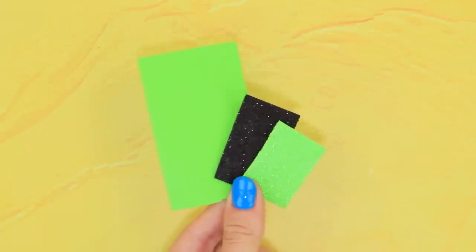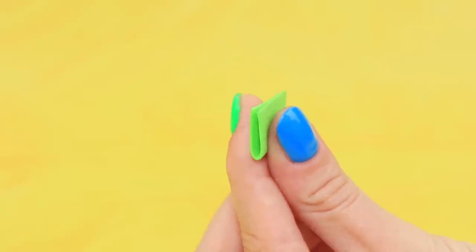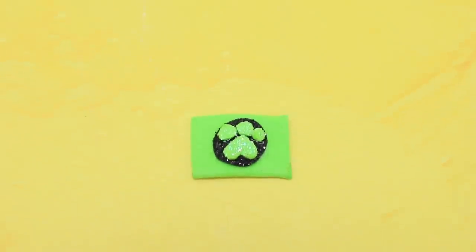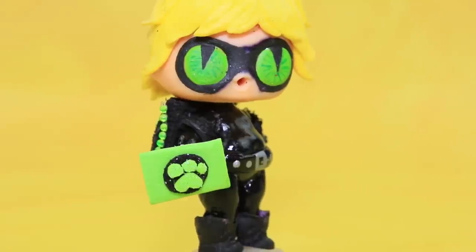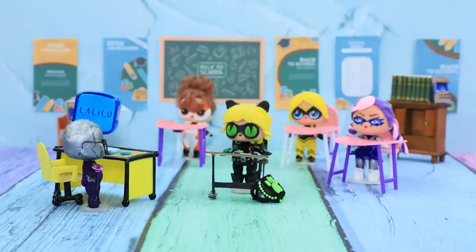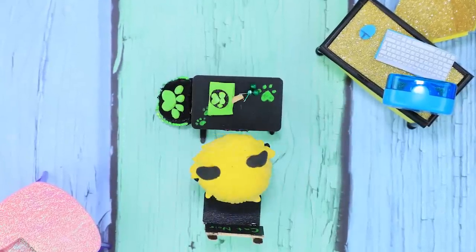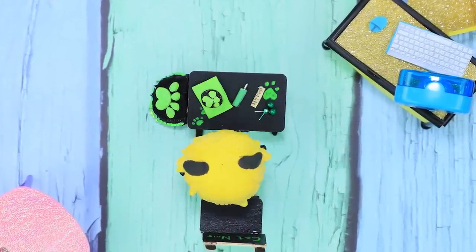Let's make a pencil case for Cat Noir. Cut a rectangular piece and fold it in half. Decorate the pencil case. Now I'll never confuse my pencil case with someone else's! Let's start our lesson! Cat Noir, are you ready for class? Of course! I keep everything I need with me at all times!